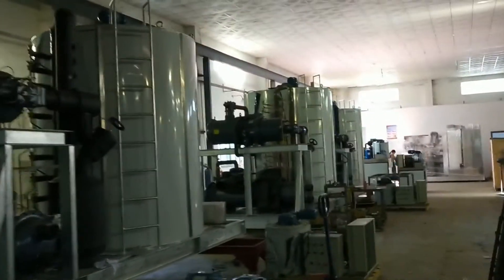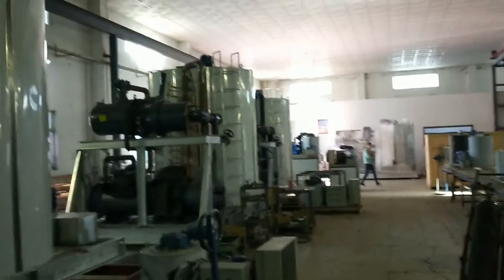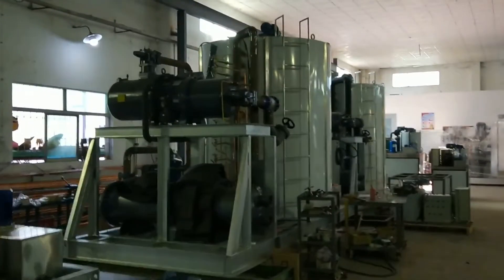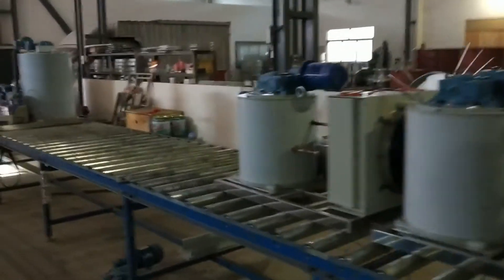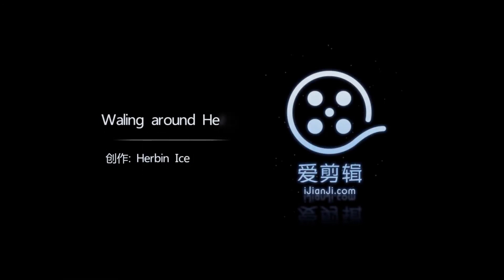Here we come back again to the three-ton-per-day flake ice machines. This is the line for making small-capacity machines.